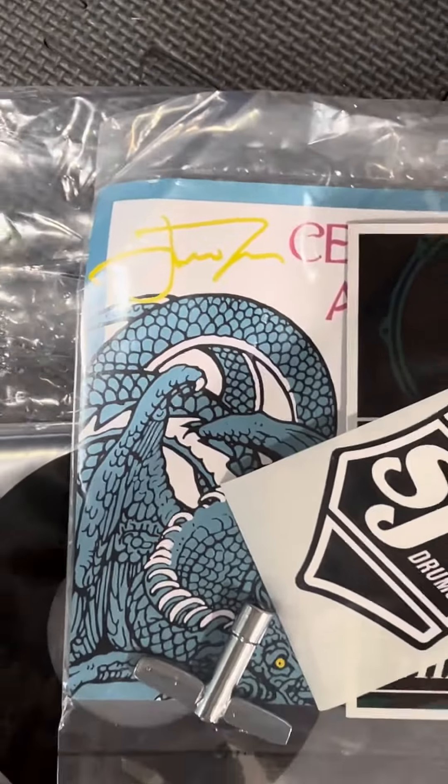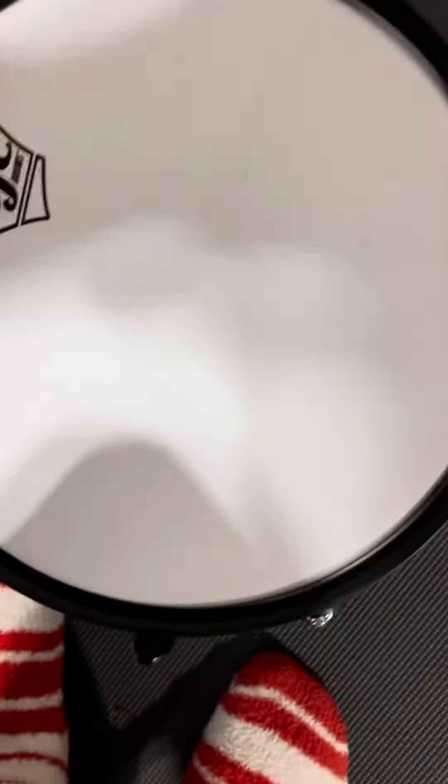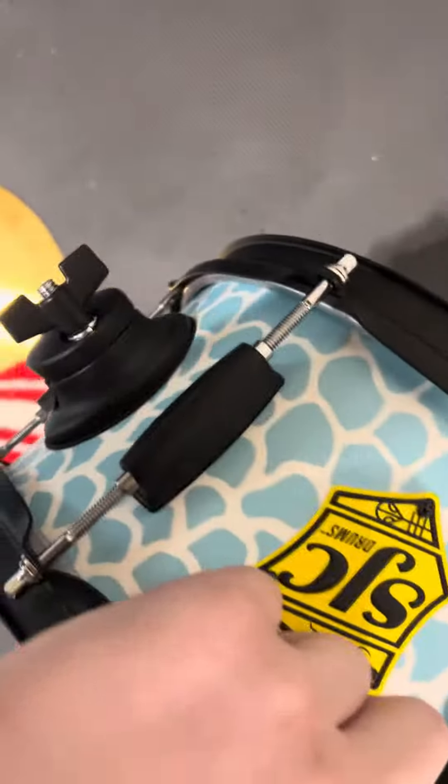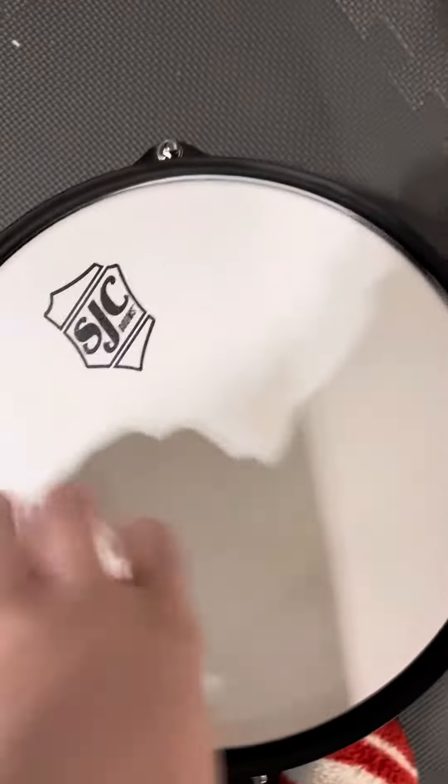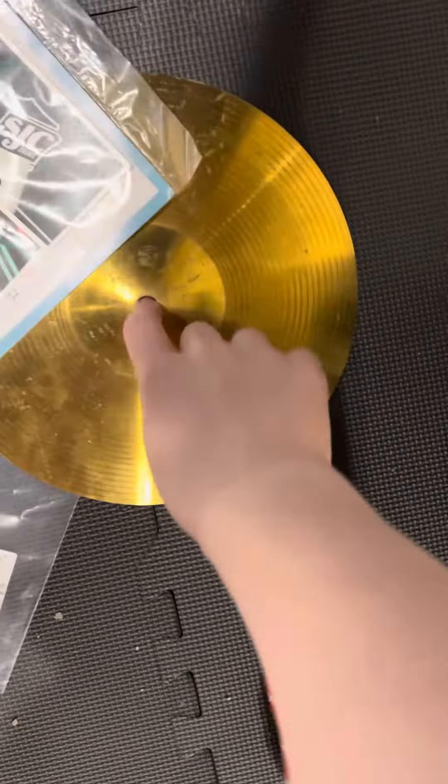Whose signature is none other than Josh Dunn — there was this giveaway and I got a Josh Dunn snare from SJC completely for free, at least I think it's for free, I'm not completely sure. I've never seen a ten and a half inch snare before — this is weird.